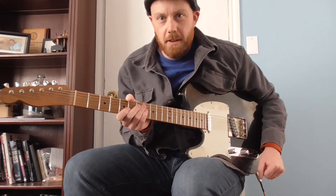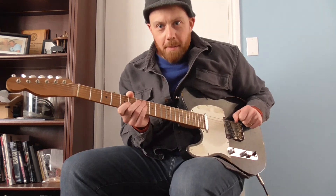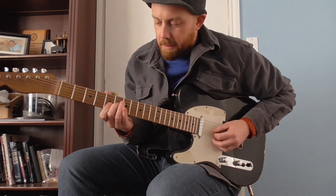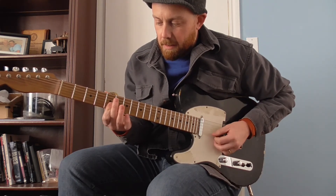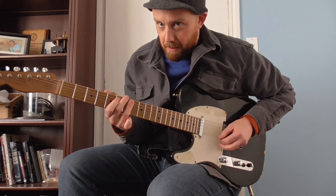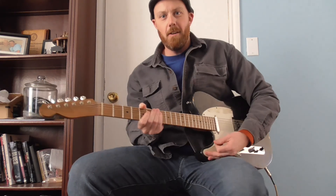Okay, so that's the idea. You can mess with the timing, mess with the order you play them in or whatever. But there's a lot of possibilities there just by breaking apart that A chord. All right, thanks for watching.